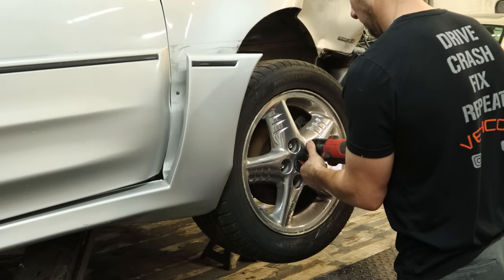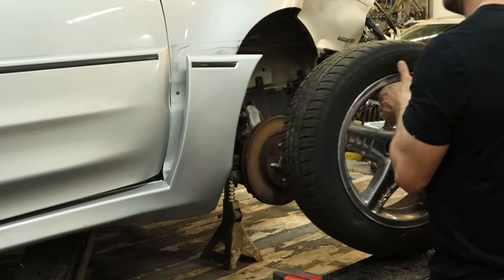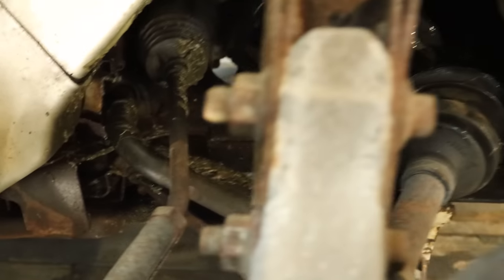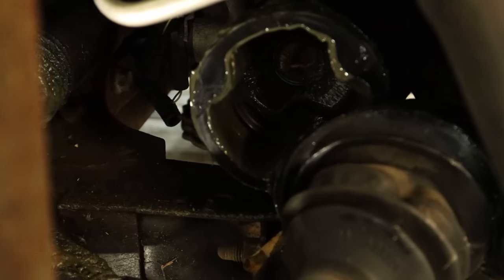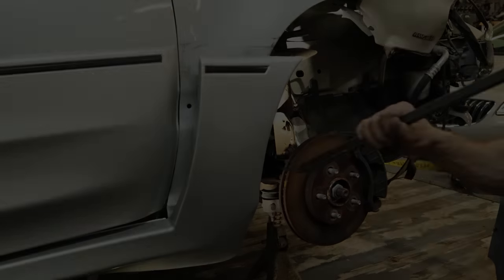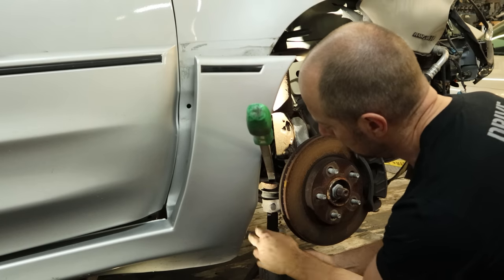We'll pull our wheel off first so we can see what's wrong in there. The drive axle is busted — makes a lot of noise and doesn't go anywhere. Our control arm's a little wrinkled up in the back, our inner tie rod end's bent, our drive axle is shot, and our strut is giving off some Stance Nation vibes. Since that's the car equivalent of a squatted truck, we need to fix this thing.